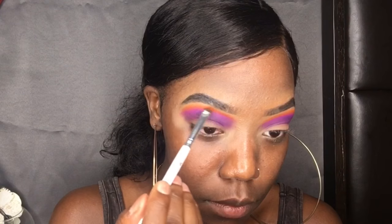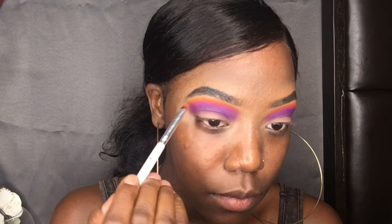Then I'm gonna go in with this orange that is in the Zulu palette as well, and I'm gonna put it right on top of the pink to give that nice sunset effect. I know y'all see it coming through. And you know what time it is — time to cut the crease!